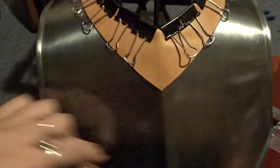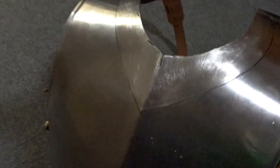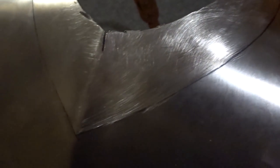Using these clips I've test fitted the leather piece onto the breastplate and marked where it reaches onto the breastplate so that way I know where to glue. It's important to sand and file this part down so that way there's more for the glue to grip onto.